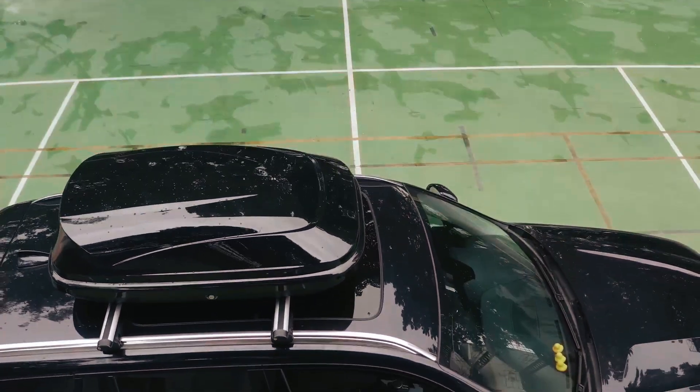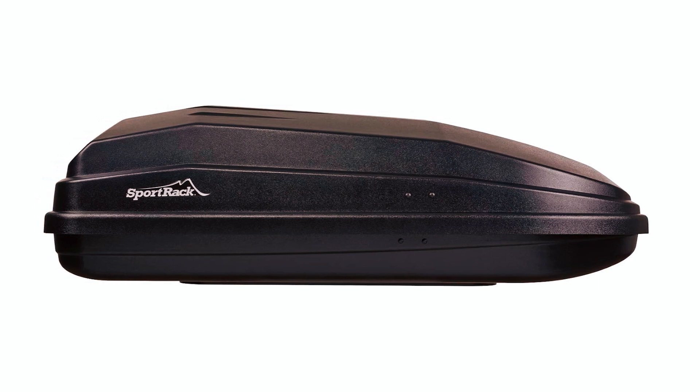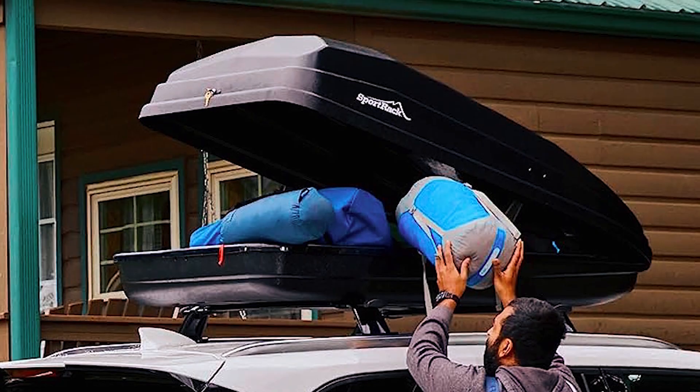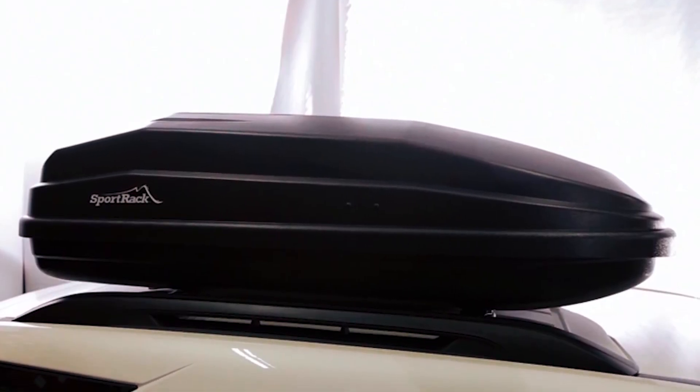It fits SportRack rack systems, square bars, round bars, and most factory racks. With dimensions of 63 x 38 x 19 inches and a maximum weight capacity of 100 pounds, it offers practicality, security, and ample storage space for your adventures.